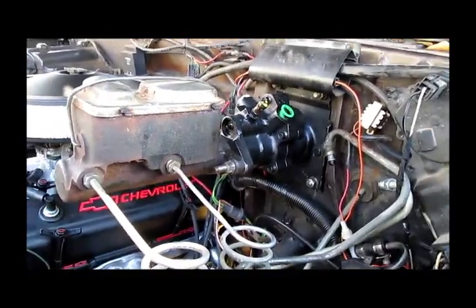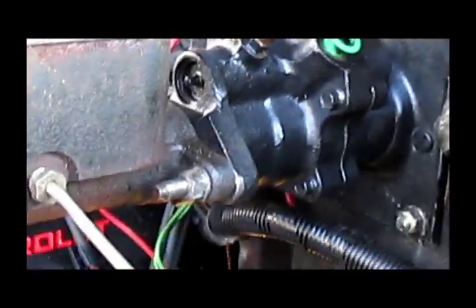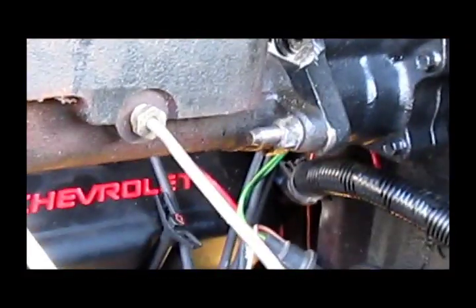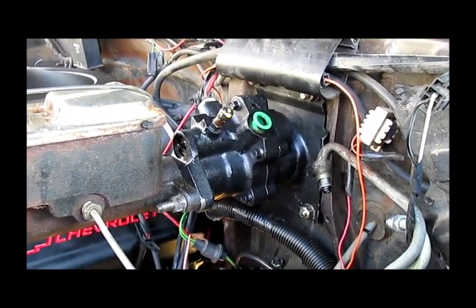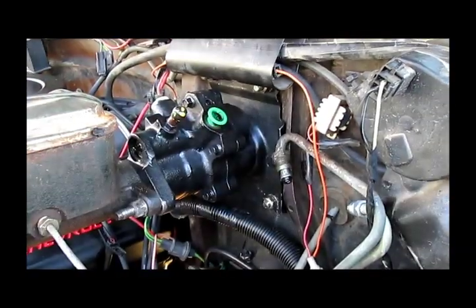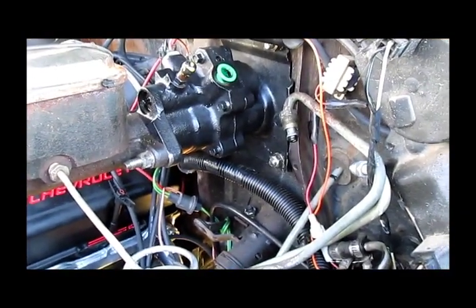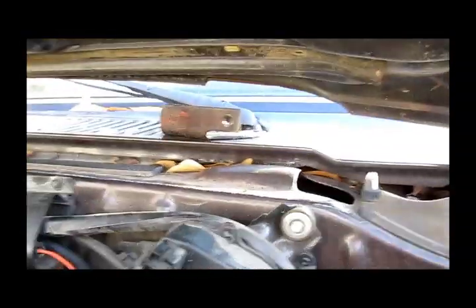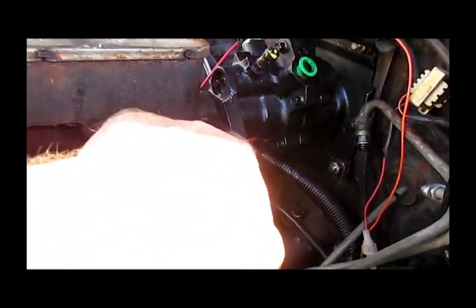There she is — the new booster is installed. Four bolts hold the booster on, and these two bolts hold the master cylinder on. All I've got to do now is hook up the hoses and of course put the two nuts on the inside back on and reassemble everything on the inside like it was. I just realized I forgot that bracket — it goes on here.